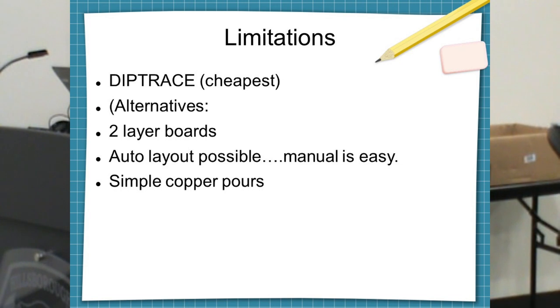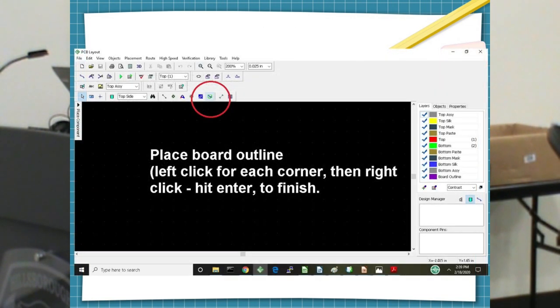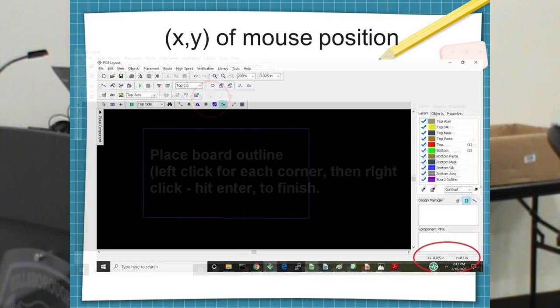They also have the ability to do copper pours, which is how you get the bottom shielding. Once I learned how to do that, things got so much better — you've got a ground plane from every single lead. Here's the first step: bring up the software and click the button to make the outline of the board. You go click, click, click — I want the outline right here. At first you won't understand the magnification, so you may want to get a ruler out.